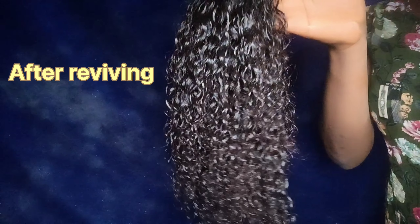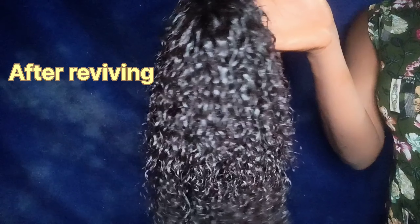In today's video, I'm going to be showing you how I revived my old curly wig and had it looking as good as new.